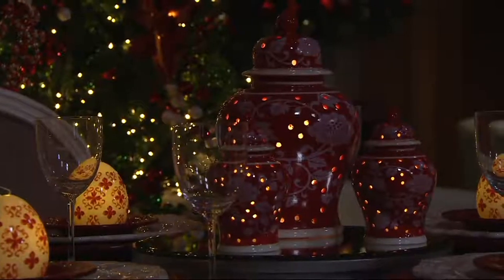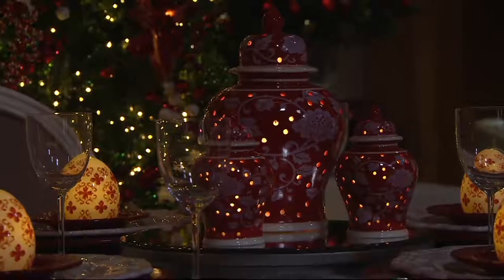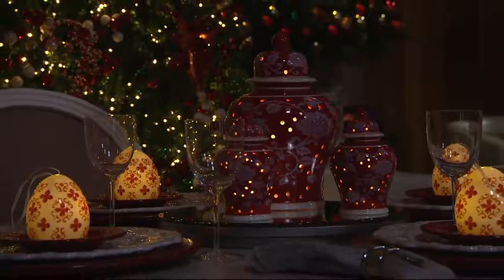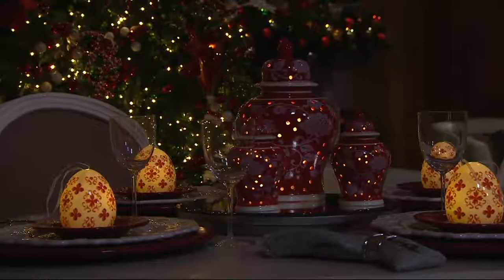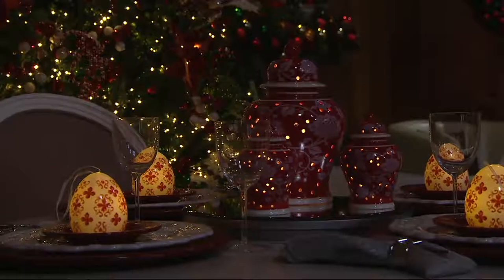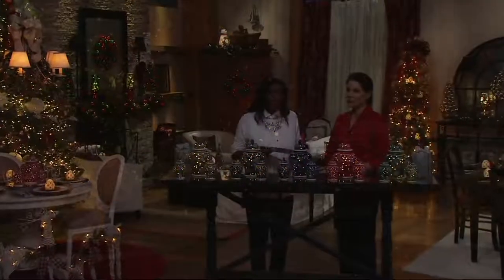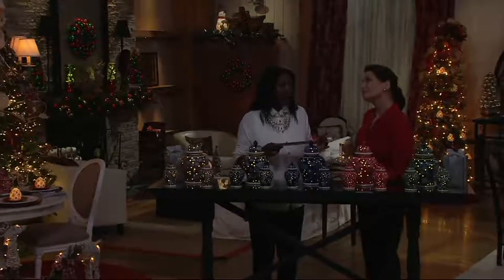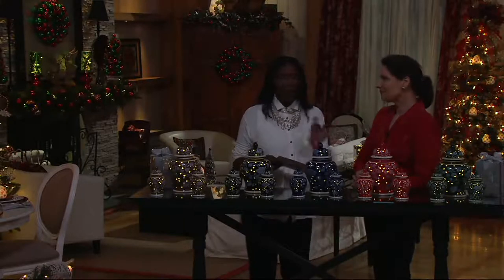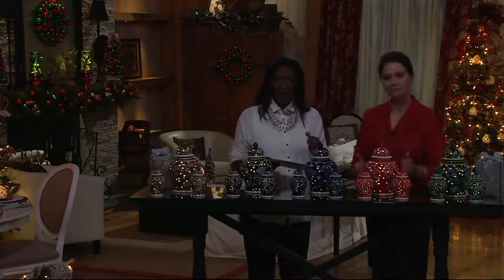What we love about these color reverse ginger jars is that you never have to put them away — these are designed for year-round use. Although we're talking holiday right now, think about gifts, house warmings, or just-because occasions. We love having little pockets of light throughout the home year-round. H212734 is the item number.